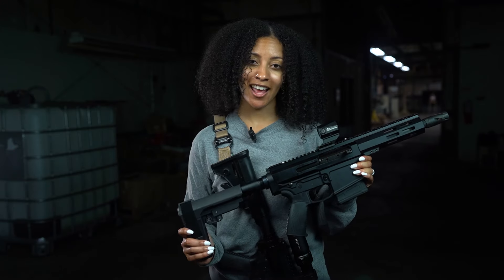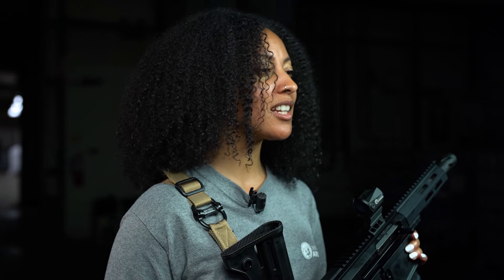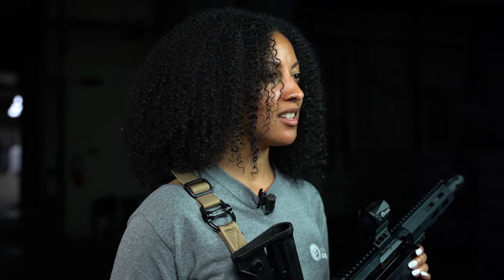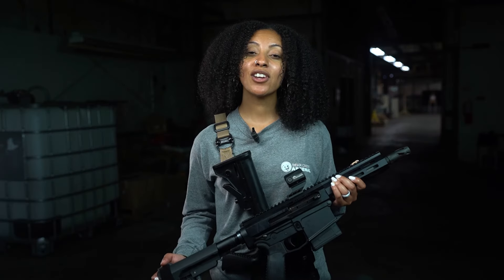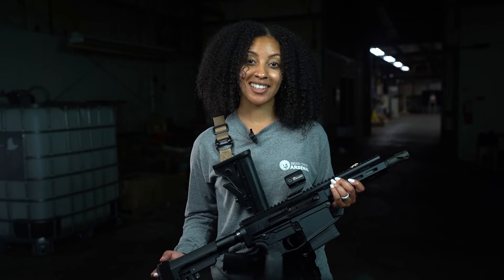Speaking of shorter barrels, let's try out Bear Creek Arsenal's 7.5-inch pistol, shall we? This is their first AR-10 pistol and it comes with this handy pistol brace. We also have a 10.5 and 12.5-inch version. We'll start out with subsonic ammo and no suppressor — see if you can tell the difference when we shoot suppressed later.